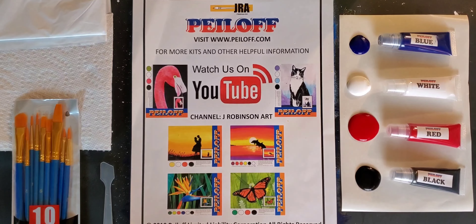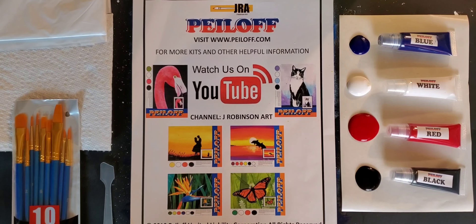Hello everyone, welcome to another J. Robinson Art Peel-Off Painting Project. Today we're going to be painting a very lovely couple standing under an umbrella in the rain or near a waterfall. You can pretty much look at this picture in a lot of different ways. The picture is very simple, very easy, a lot of fun. As Peel-Off does, all you have to do is push around a few colors and be creative.